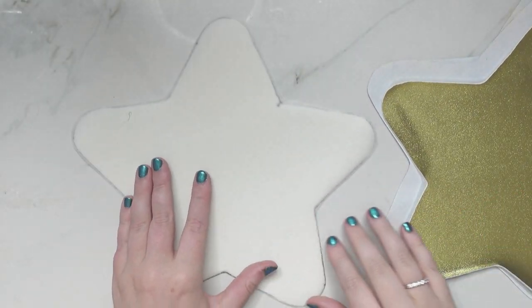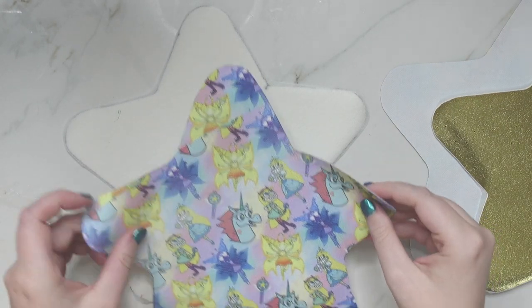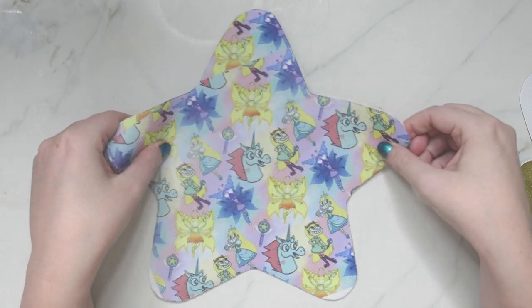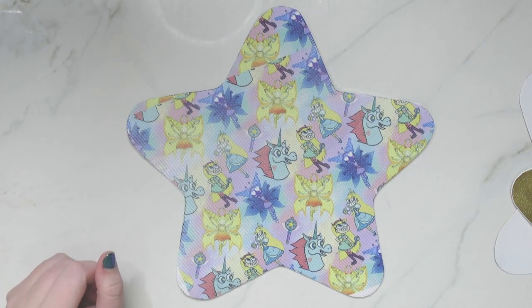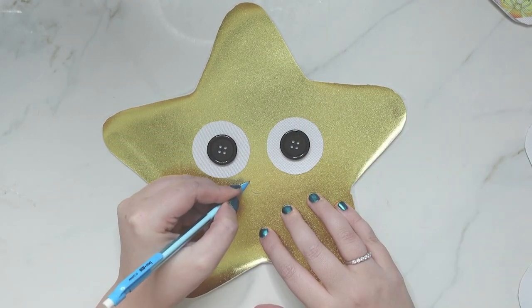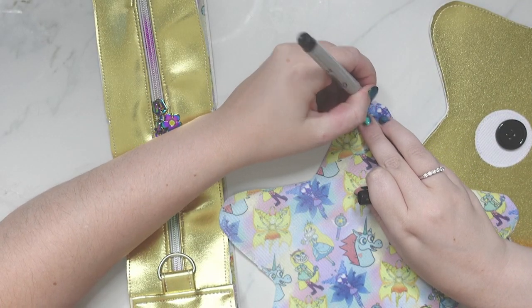Once the entire unit is done, I baste the front and front lining together and the back and back lining together — basting at 1/8 inch around the entire star with wrong sides together. For the face, I basically just cut two circles out of white waterproof canvas, used two big buttons, and used a very tight zigzag stitch to sew around the eyes. I sewed the little smile in black and sewed the buttons on like regular buttons. This step isn't included in the pattern, but if you're making this with Star Butterfly, this is where you'd add that.